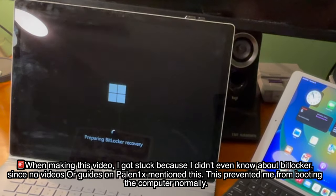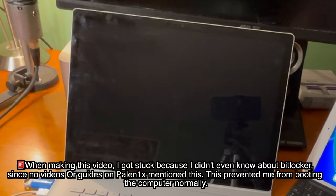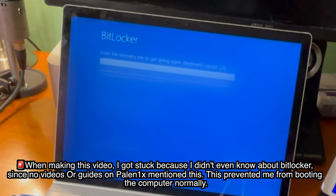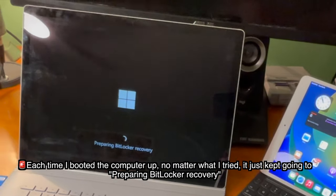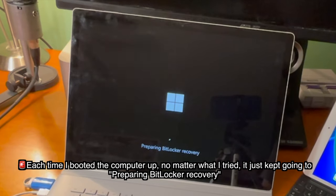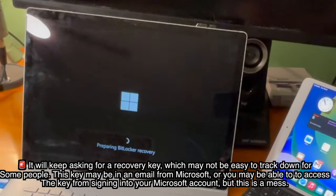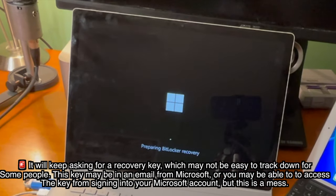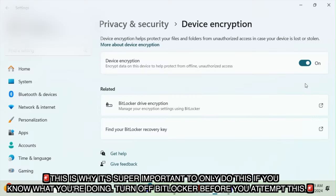When making this video, I got stuck because I didn't even know about BitLocker, which is a Windows security feature that's built in, since no videos or guides on Palnex mention this. Because of this, it prevented me from booting the computer normally. Each time I booted the computer up, no matter what I tried, it just kept going to preparing BitLocker recovery, and the only way out of this was completely wiping the computer and reinstalling Windows. Thankfully, when your computer's like this you can still use Palnex, but you can't do anything else, so obviously that's a big problem. This is why it's super important to only do this if you know what you're doing, and turn off BitLocker before you attempt this.